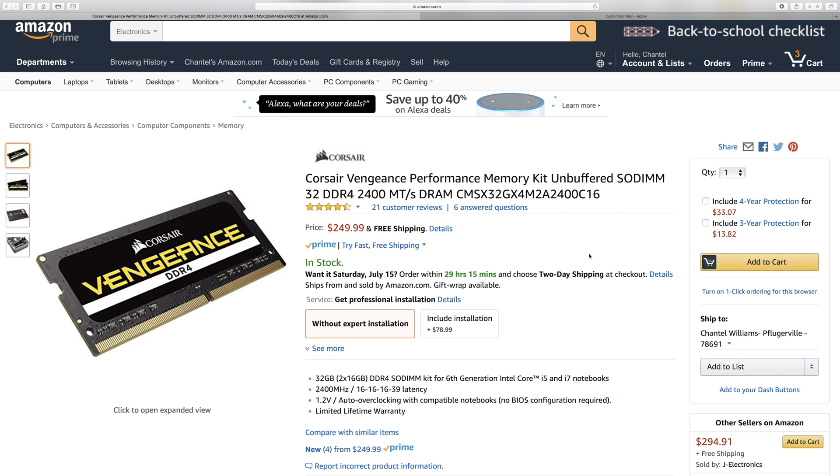After some research online, I found places to get RAM a lot more affordably. The upgrade I'm doing today adds 32 gigs to my system for only $249. If I wanted to add 64 gigs, it would be around $515. So this is what I'm going to install right now — first step is to power down.